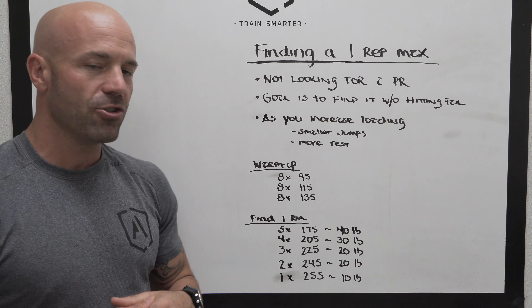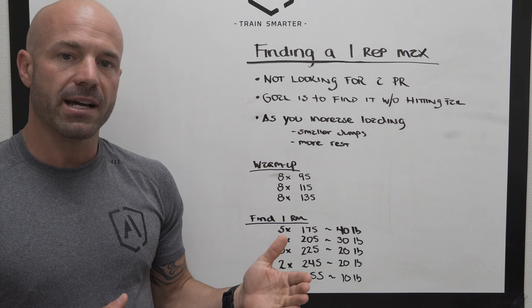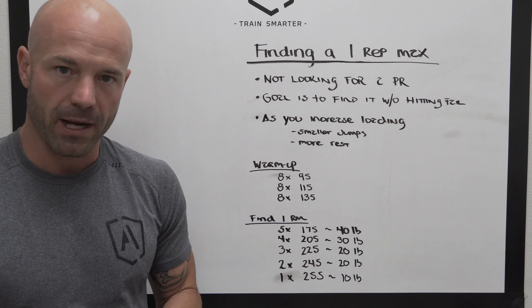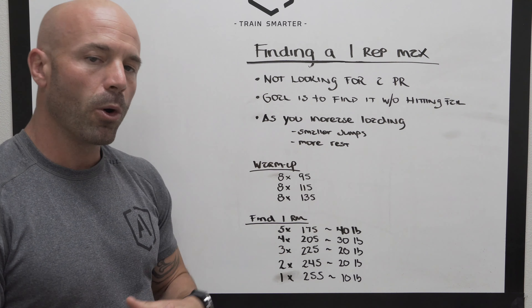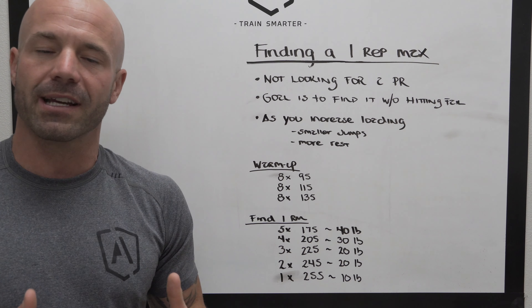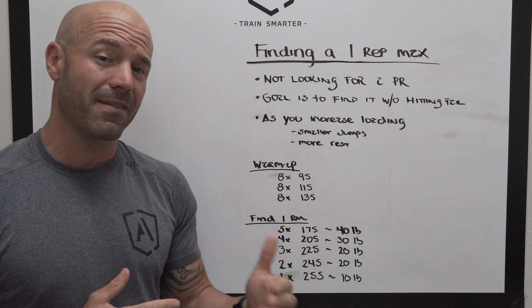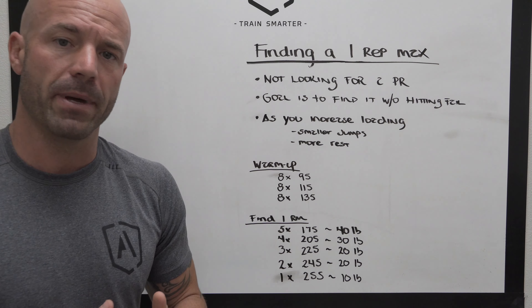A couple of things you're going to notice as you increase the loading: first, your jumps from set to set are going to get smaller. Second, we're going to have more rest in between each set as we go. Initially you may be taking 30 to 60 seconds of rest. As we get heavier, we'll push that rest from 60 to 90 seconds, and maybe as long as two to two and a half minutes.